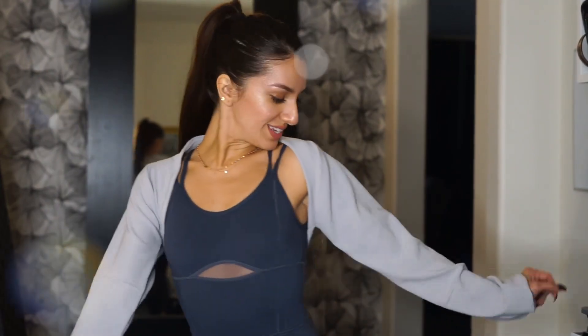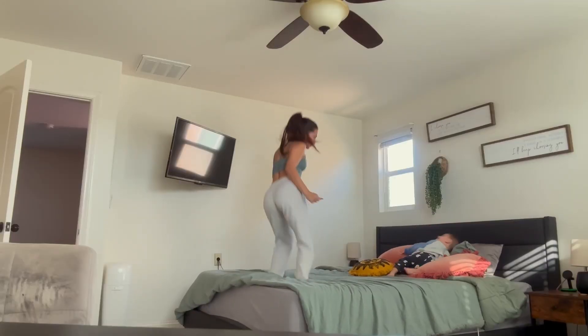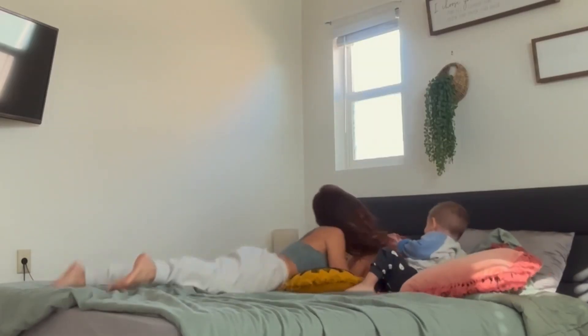We put in work, didn't we? Jump, woo! Welcome back to my YouTube channel. My name is Emily. This is Malcolm. I have white strips in right now - that's my life. My husband is gone for three days and I don't know what to do, so we're gonna make videos.